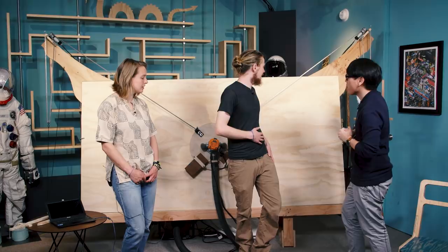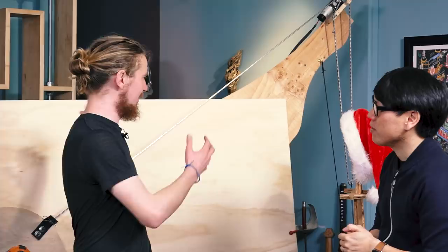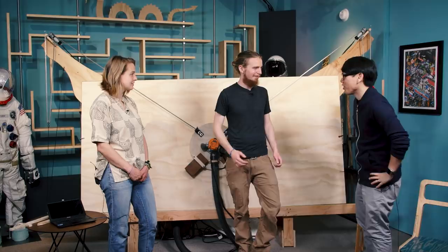Maslow is an open-source 4x8-foot CNC router. It comes as a kit, and basically our goal is to make CNC routing — especially big CNC routing — accessible to everyone. We knew we needed it to be 4x8-foot to work with plywood in its native form. We also knew it had to be affordable and affordable to ship. The whole thing is $350, and it ships in a small box as a kit. Then you go to Home Depot and buy a sheet of plywood and some 2x4s and some bricks and put it together.